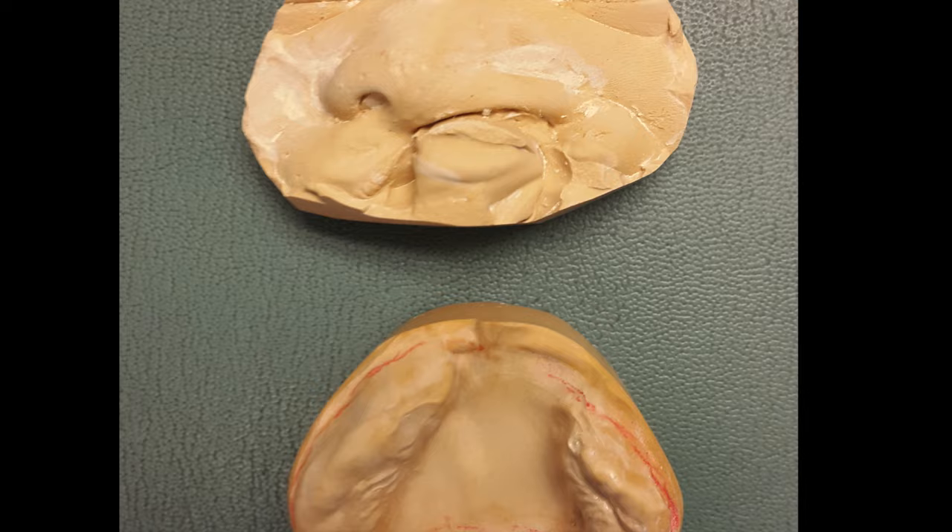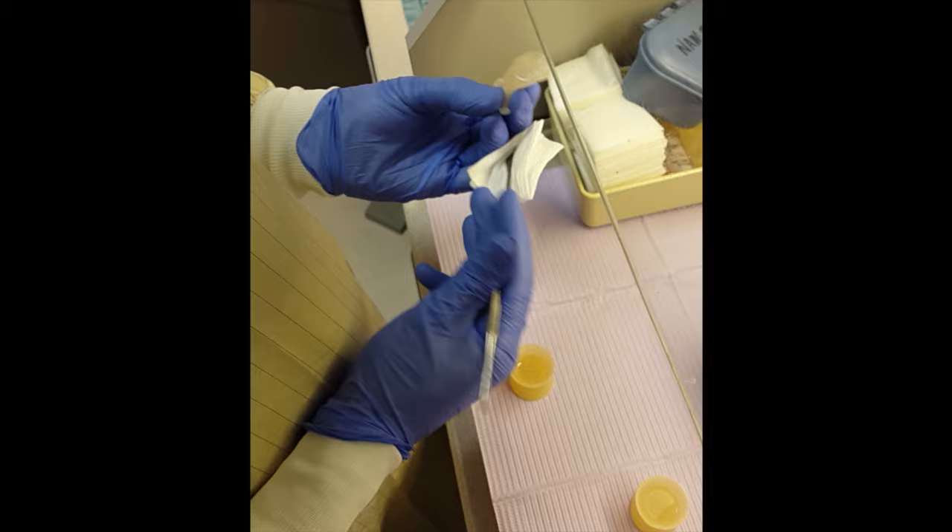To begin NAM treatment, molds of the infant's nose and mouth are taken while the infant is awake. These are used to fabricate a custom appliance which is then adjusted as the infant grows.